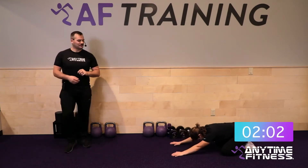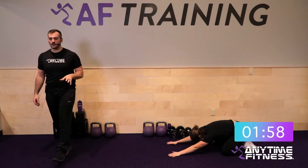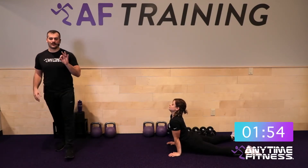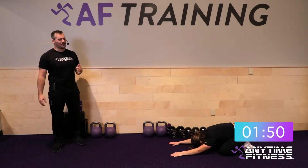We're going to go through a 40-20 today — that means 40 seconds of work and 20 seconds of rest. That's going to be three rounds, and we have six different exercises that we'll go through in those three rounds.